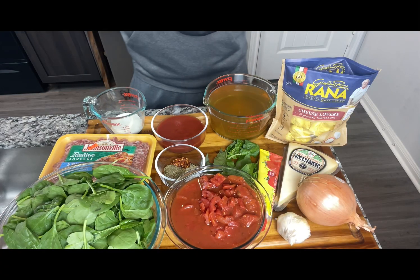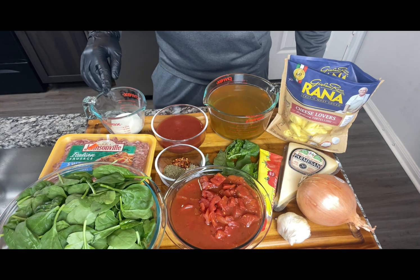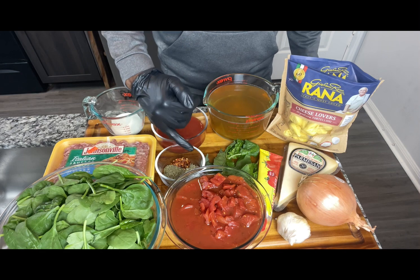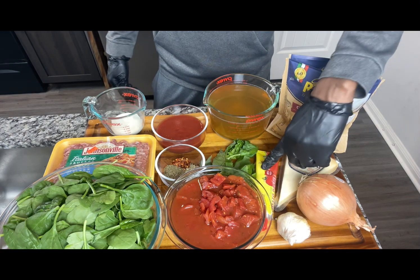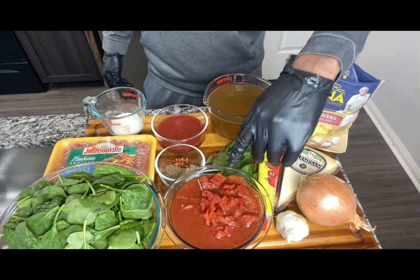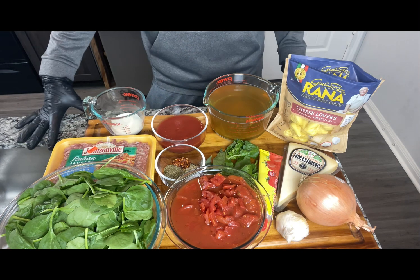Let me introduce you to our ingredients. We got our tortellini shells, four cups of chicken broth, tomato sauce, heavy whipping cream, and sweet Italian sausage. We have crushed red peppers, dried fennel seeds, Italian seasoning, fresh basil, and tomato paste — that's optional. We got some parmesan cheese to braid into it, sweet onion, garlic, diced tomato, Italian blend, and fresh spinach. We're going to mix all this together for a delicious soup.